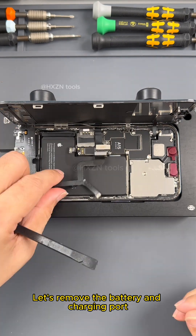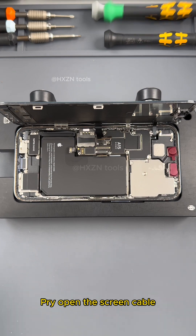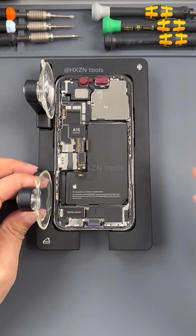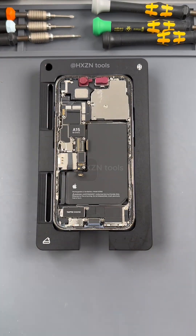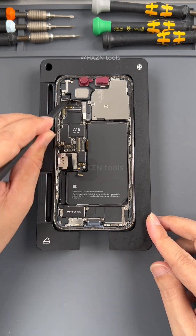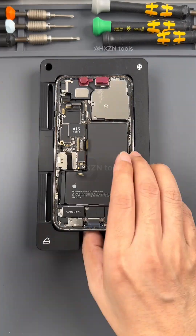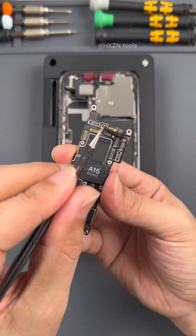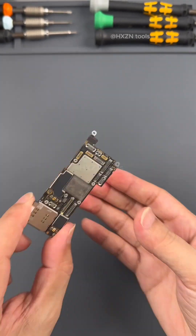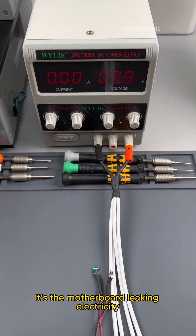Let's remove the battery and charging port. We are ready to remove the motherboard. Open the screen cable and remove the screws of the protective cover. Remove the screen. Pry open all the cables on the motherboard and unscrew the screws fixing it. Peel off the foam and stickers on the hard drive and back. Let's charge the machine and test whether the motherboard is leaking electricity — confirmed, it is the motherboard leaking electricity.